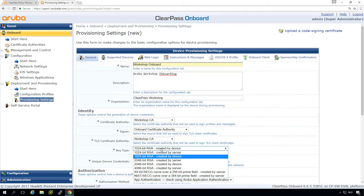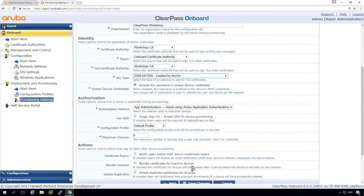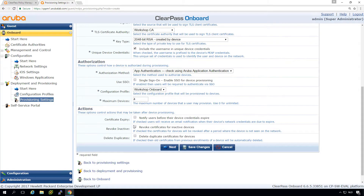Here we can select the type of key used for the client certificate — we can create it on the server or on the device. For security I would pick at least 2048-bit and have it created on the device, so the private key for the client certificate never leaves the device. Then we configure how authorization is done against ClearPass — we can use application authentication or RADIUS. Typically we use application authentication. Here we also have the profile we created, and we can set a maximum number of devices — for example, one user can only onboard four devices, or leave it at zero.